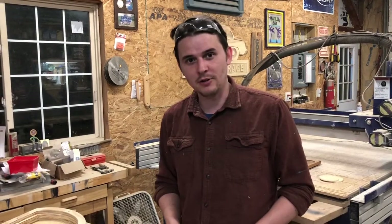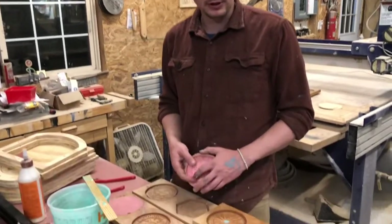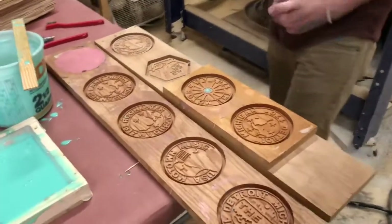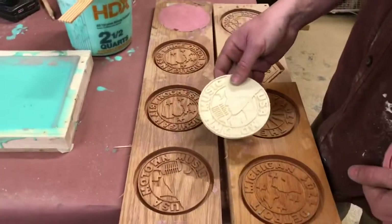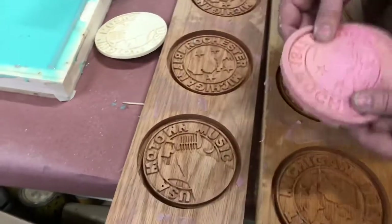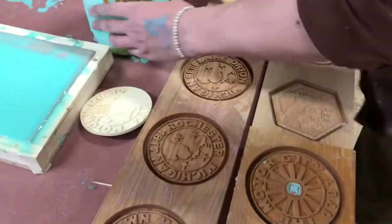Since there's a little bit of extra silicone and the stuff's expensive, we're going to utilize some of these older molds that we designed for coasters. We used to make coaster sets with different designs — here's the Motor City one — and we'd stain them so they look like wood. We're just going to go ahead and utilize that. Why waste, right?